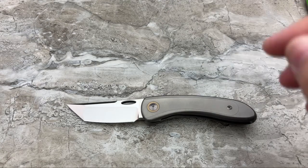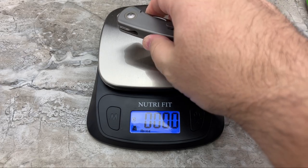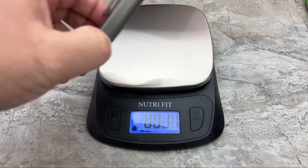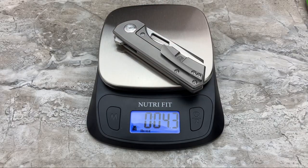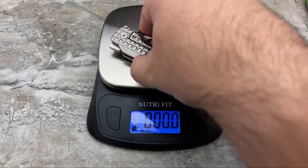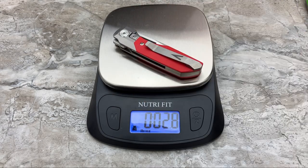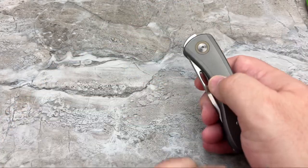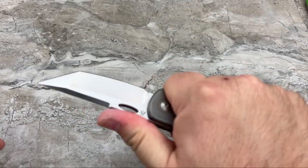Let's check out the weight. 4.6 ounces — a little heavier than I thought it was going to be, but again, it is an integral, one solid chunk of titanium. Only a little bit more than the Jaeger M, heavier than the EMP Nimble, a lot heavier than the Vero. So you're going to have a pretty solid little knife. It feels solid, and honestly it feels solid in the hand.